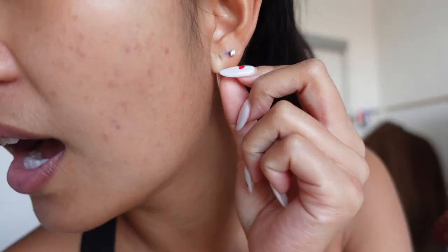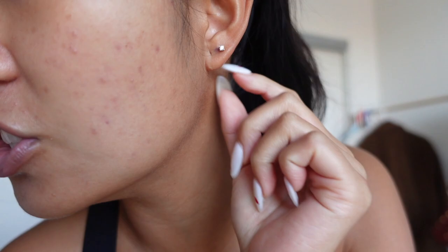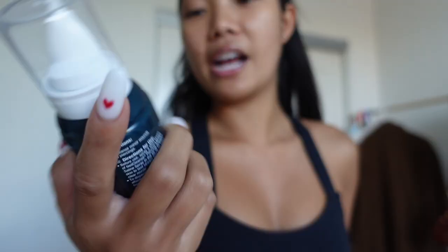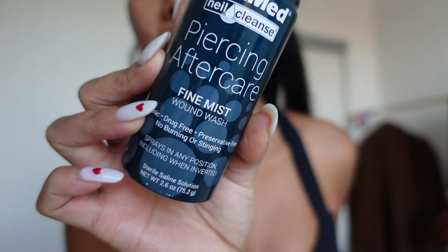Hello guys, good morning! I just got home from the gym and I'm about to clean my piercings. As you saw in the previous clips, I just got my second piercing on both sides and I'm honestly so in love with them. I know they're like normal, but I definitely want more — maybe one more here and one on my cartilage. I'm not sure yet, but I wanted to show you guys how I clean my newly pierced ear.